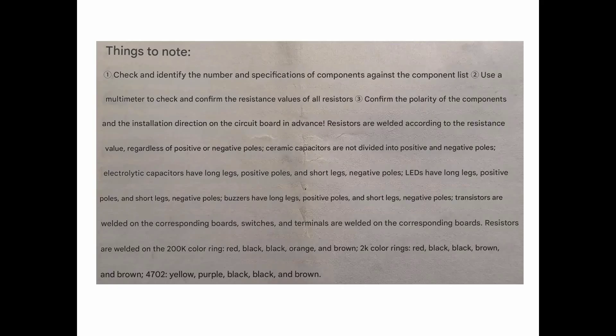Always remember that when you're reading this Chinese documentation and they refer to 'welding,' they do of course mean soldering — presumably that's a similar word in Chinese. I've come across that on more than one occasion. So there we go — those are the comprehensive instructions. Fortunately the circuit board is rather nicely done so we don't need to worry too much about that.